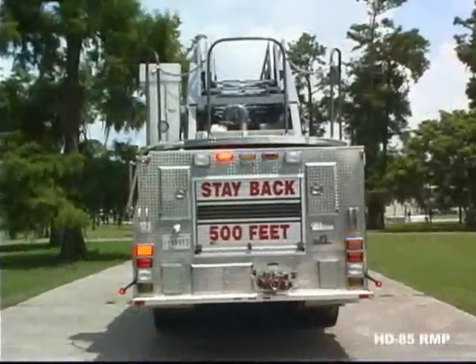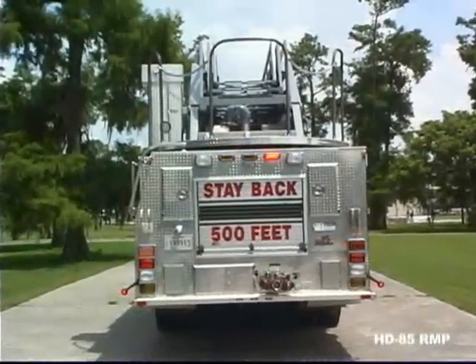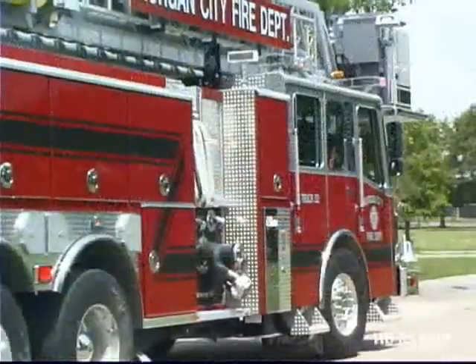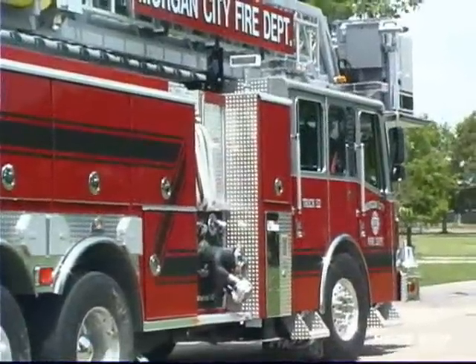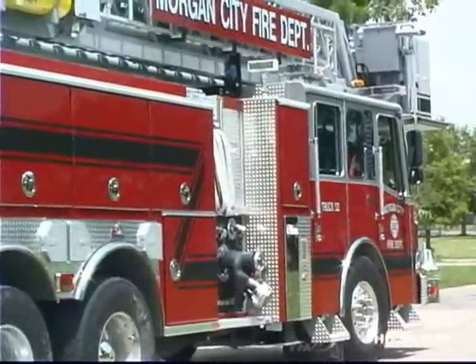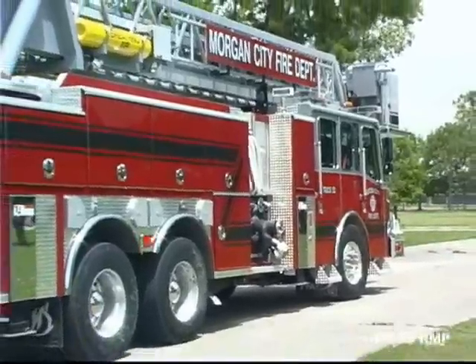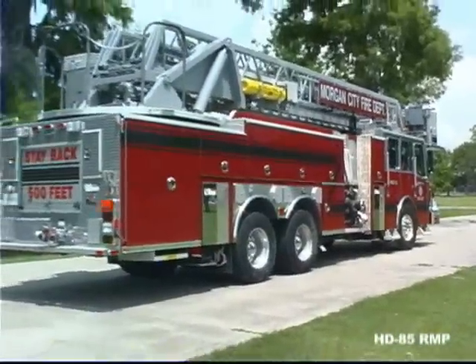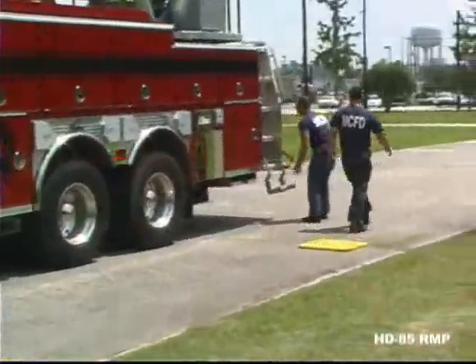This awesome apparatus carries the personnel, water, hose and equipment you need for full ISO or NFPA compliance. At Ferreira, we measure jack spread front to back as well as side to side, because when you have an entire crew working 85 feet in the air, you want a large footprint underneath them for maximum stability and safety.